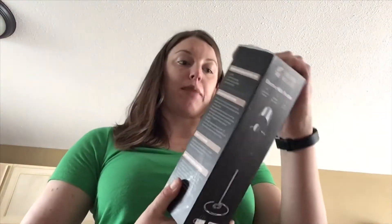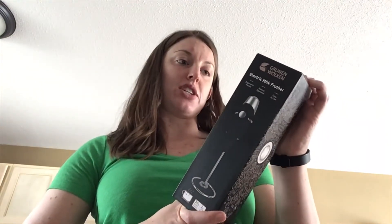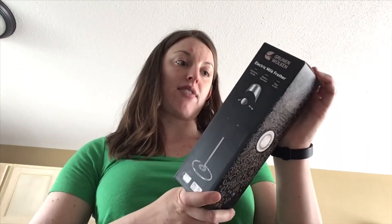I got this milk frother because I love cappuccinos and just froth milk in general. It says it's perfect for lattes, cappuccinos, hot chocolate, and keto coffee.